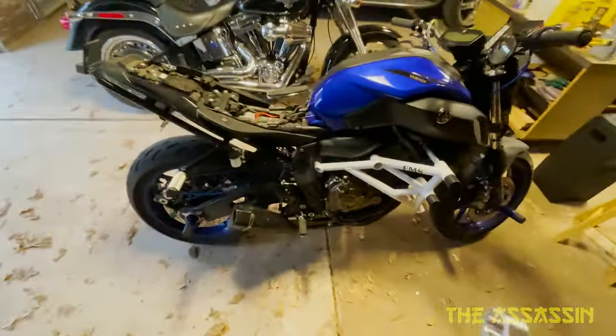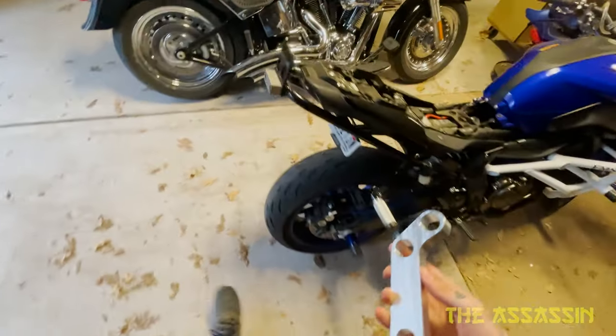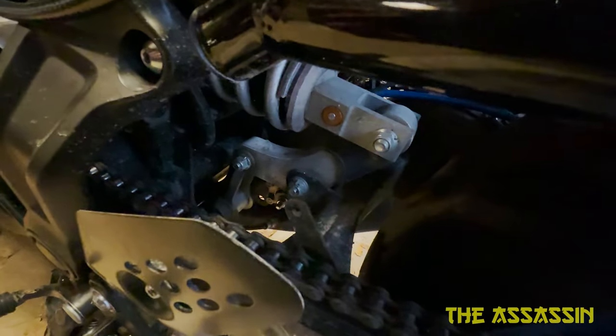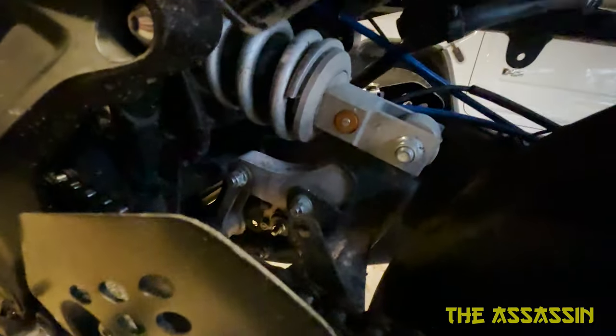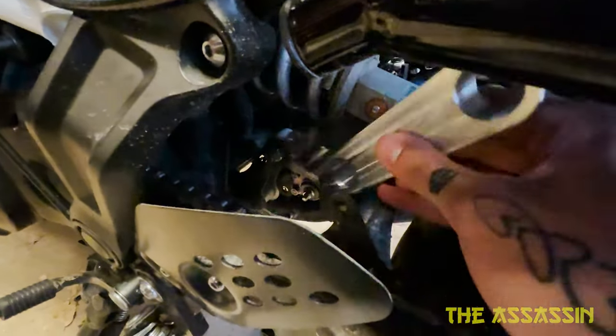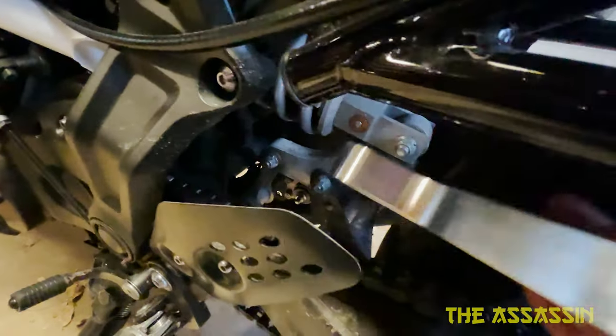I want to start off with the saggy ass fix from Twin Stunts. It's a simple linkage — I can't remember exactly what it's called. You can see the old one there. The new one sits a little bit higher than the stock one, so what it's gonna do is raise the back end up just a tiny bit.